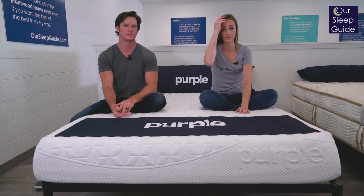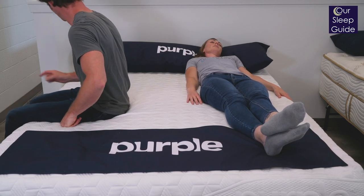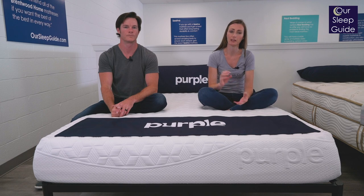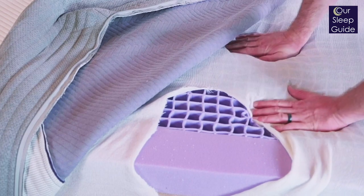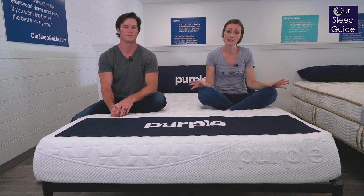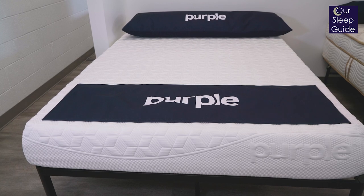Another area where the Purple does really well is if you are somebody who sleeps hot. The fact that it has this grid on top with so much airflow is a really good thing for this bed. The only concern I have with the grid is that it does feel like it folds down, and over time I could see that becoming a problem if it collapses on itself and holds more heat. But initially, it does have a very cool feeling when you lay in it. This is an all-foam bed, so you aren't going to have coils to let heat flow through the base. So if that polymer grid starts to fold down over time, it will probably hold more heat. But all in all, this bed actually does fairly well for sleeping cool.